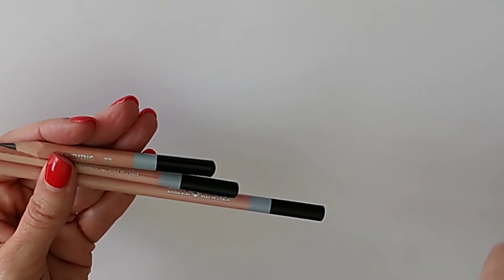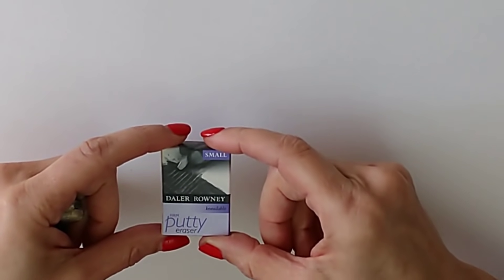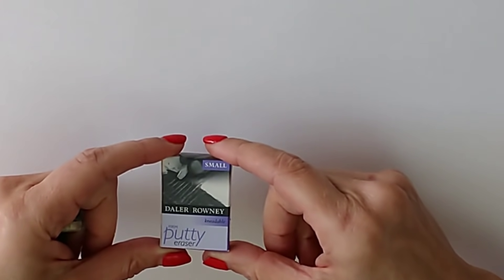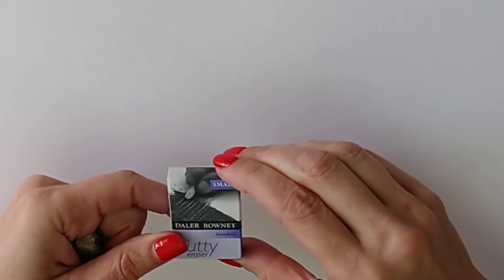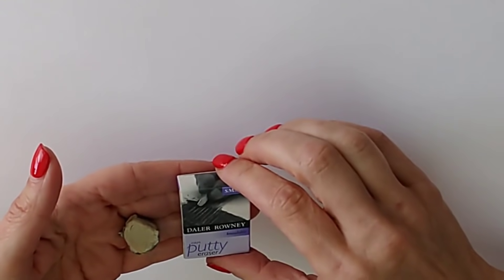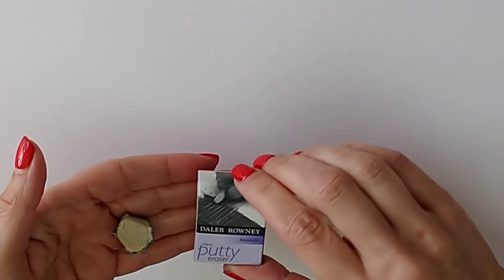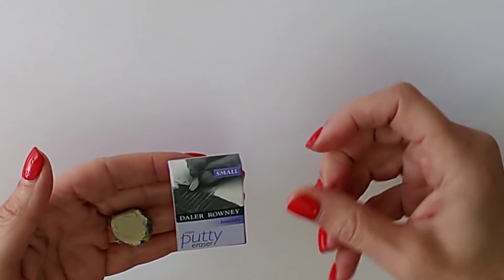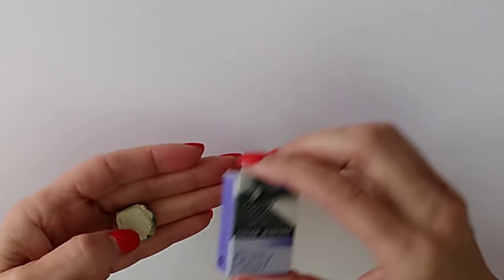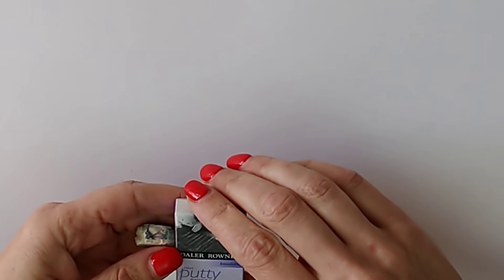I've also got a putty eraser — this is the De La Roni firm putty, which is the one I prefer. If you're into hyper-realistic work, one of those mechanical erasers that look like a pen and vibrate can be very useful. I don't actually like the very soft putty rubbers — the ones that tend to be blue and look a bit like Blu Tack — I find they get very mucky and dirty. It's a matter of personal preference. I would avoid a very hard eraser as they tend to damage the paper.